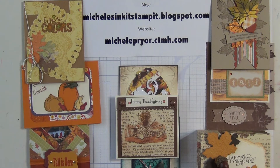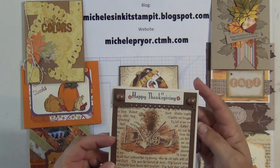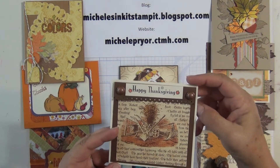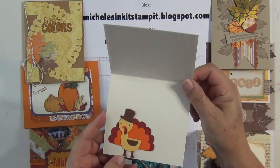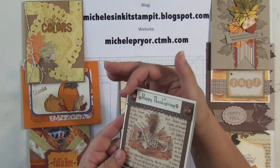This month our theme was Fall or Thanks. Here's Judy's card. I love this paper pack and the little turkey inside too that she cut from the Cricut. Cute little bling on here.